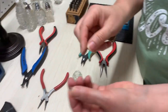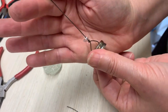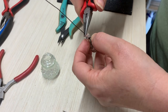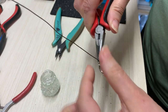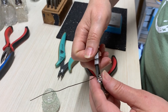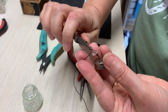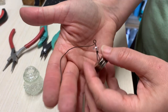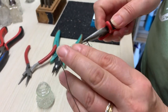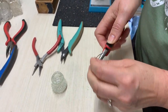Then I'll put my bead on — just string it on. Right above the bead, I'm going to make a loop, just like if you were making a dangle for a bracelet. So I'll bend it and make an L. Then I'll use my round nose pliers to make a loop, turn it so that the circle goes all the way around. I'm going to hold on to the loop with my pliers and wrap it around a couple of times until it's snug, then trim off the extra.